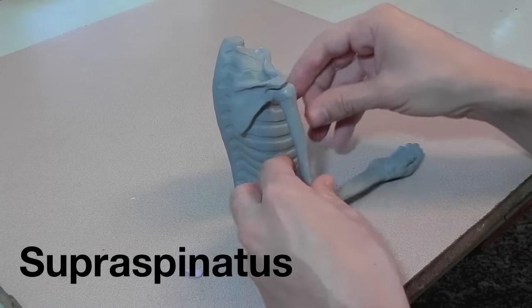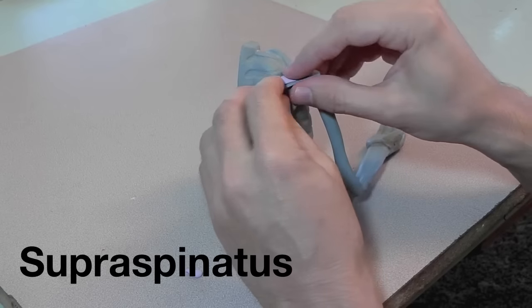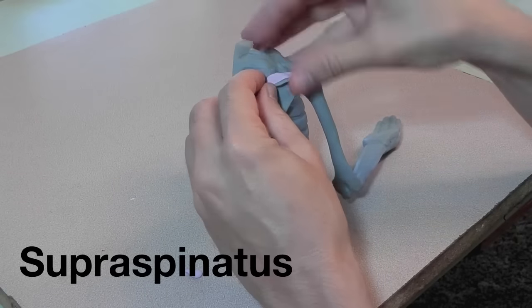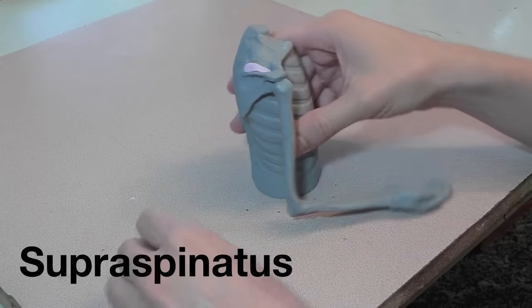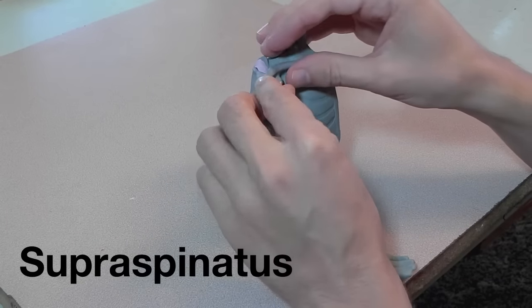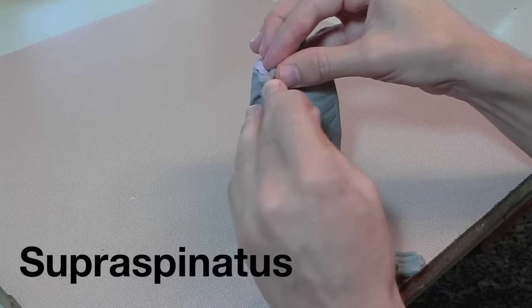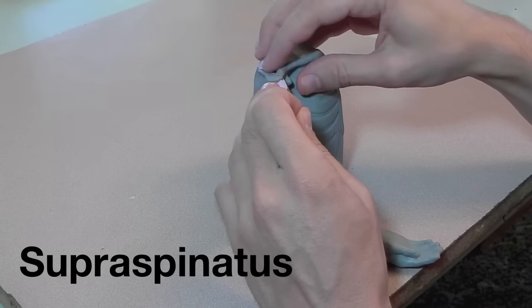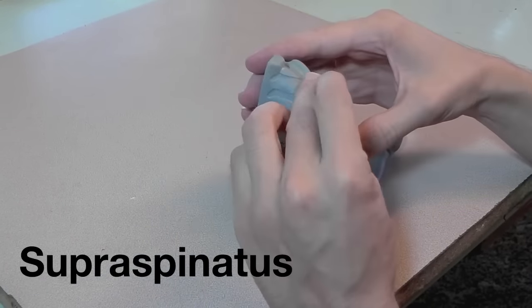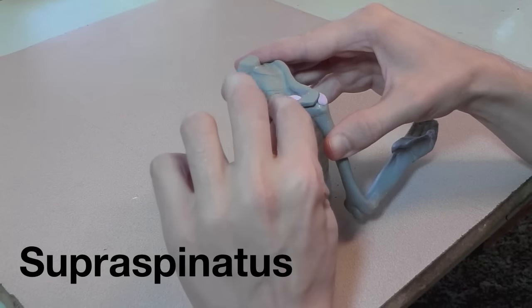Here's the supraspinatus. If you'll remember, supra means above and spinatus refers to the spine of the scapula, so that's exactly where this muscle is going — right above the spine of the scapula. The model doesn't have a hole underneath the acromion process, so I'm just putting clay on both sides to indicate that it goes through there.